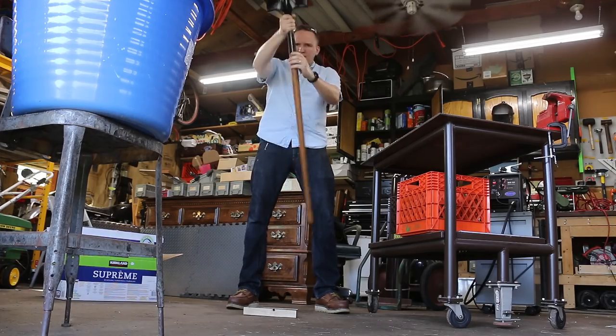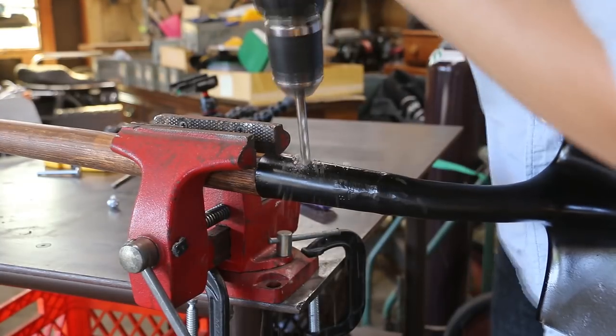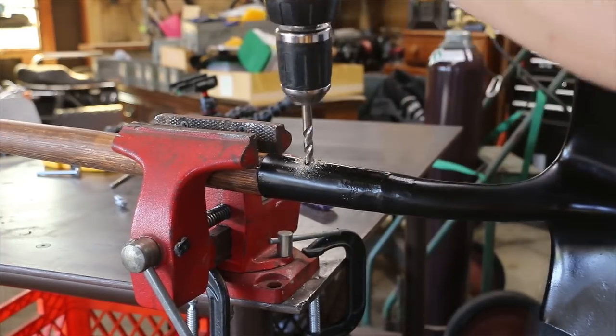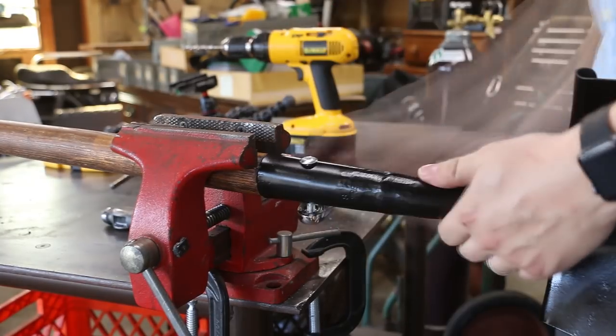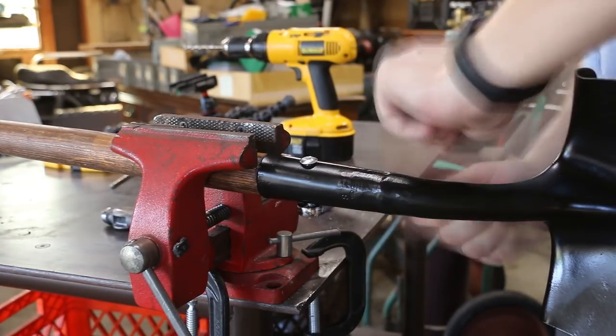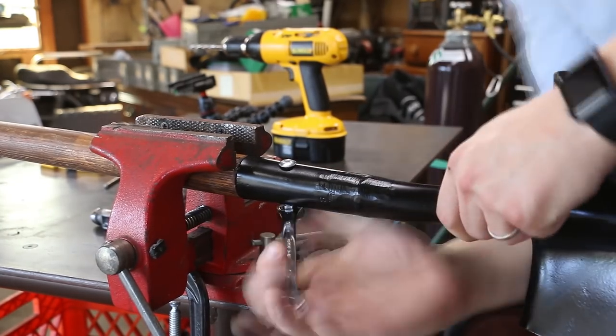We'll pound the handle against the board on the ground to seat it. Ideally I would use a rivet to reattach the handle, but it's 92 degrees out and I'm sweating just standing here, so we're going to use a carriage bolt instead. This is a quarter-twenty bolt with a nylon lock nut. It doesn't look as good, but it's a little faster and it's still pretty cheap — maybe 50 cents.